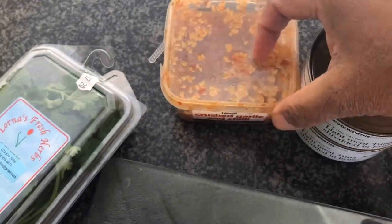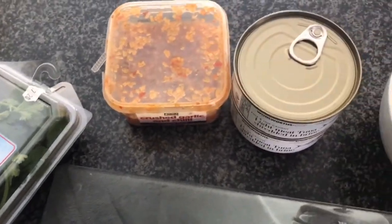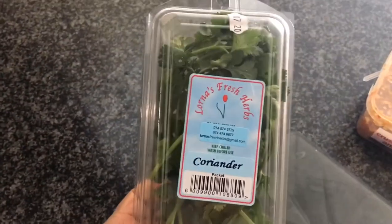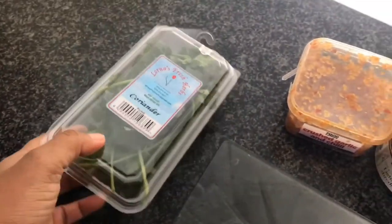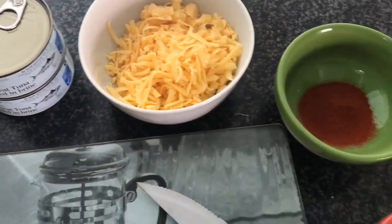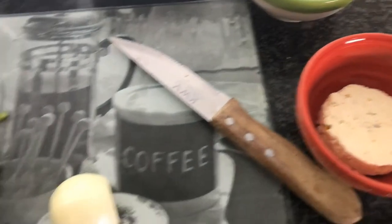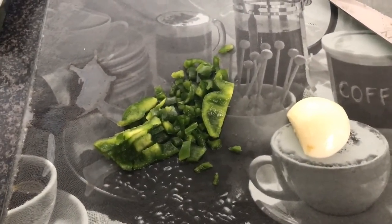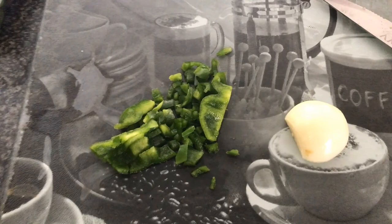One of my favorite ingredients is the crushed garlic and chili paste. I also had some fresh coriander in the fridge which I thought would accompany the flavors quite well, so I chopped that up and threw it into the bowl as well. That's all the ingredients we're going to need — let's get chopping, get mixing, and get started!